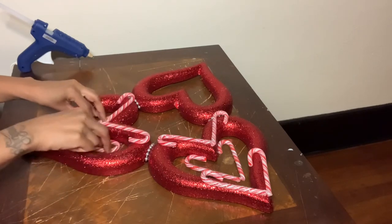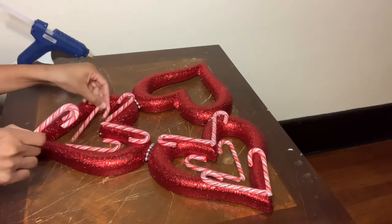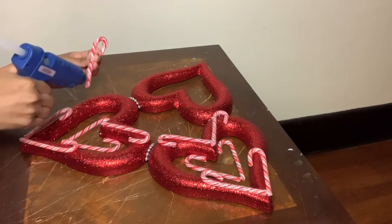You guys will see me rearranging the candy canes, and that's only because some candy canes are bigger and some of the curves on the candy canes didn't align properly with the inside of my hearts.